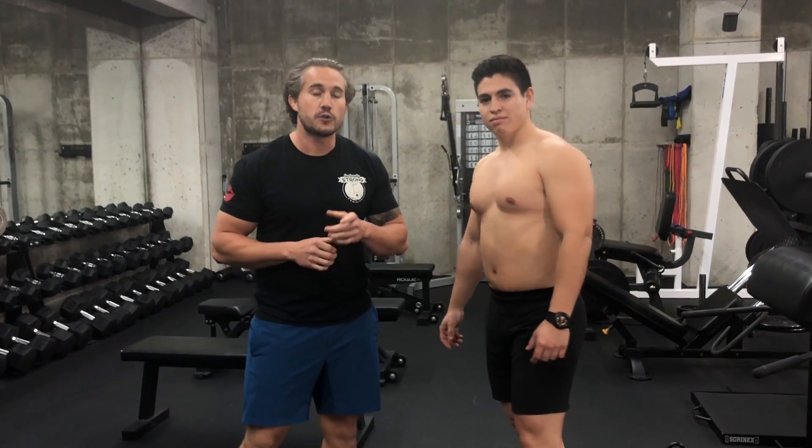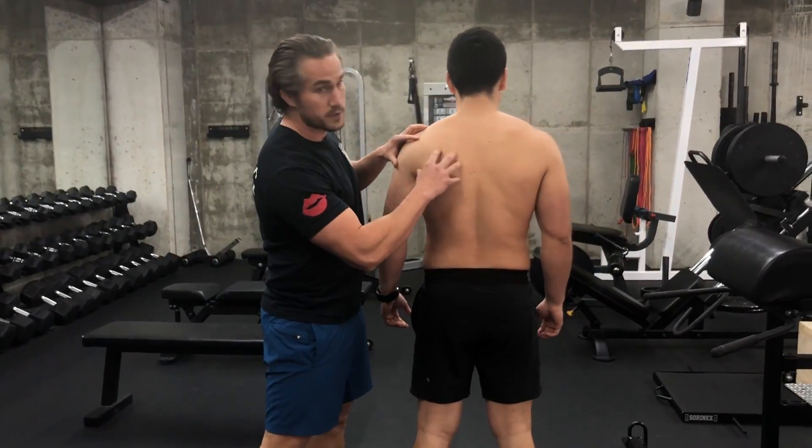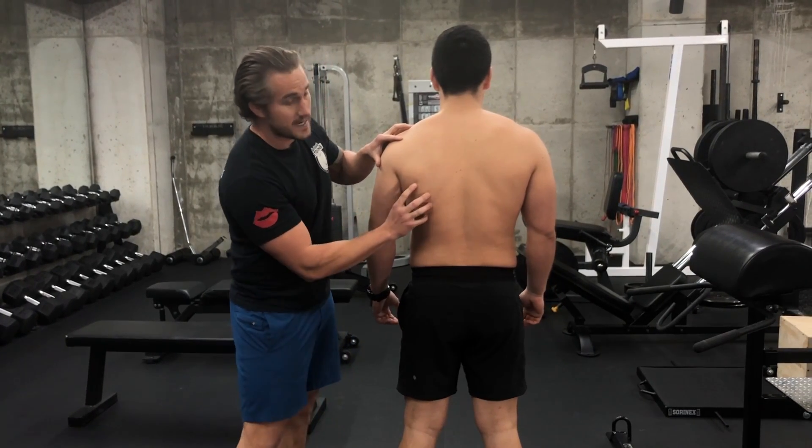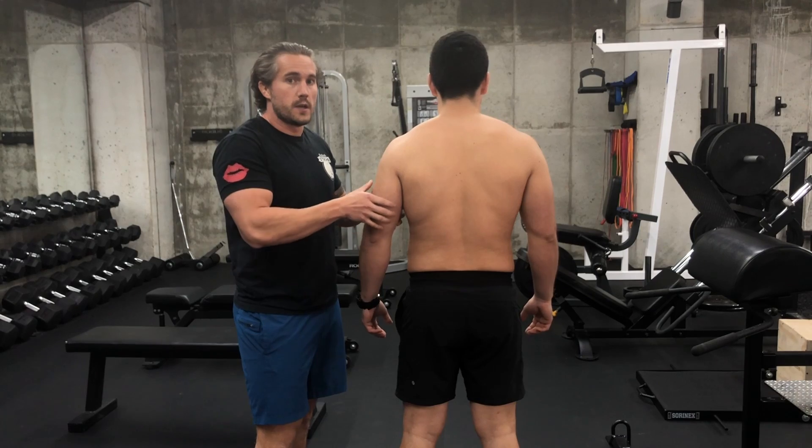Hey guys, Keith over at Seriously Strong Training. I've got your guy Gustavo with his shirt off because we're going to show you how to set your shoulders. Setting your shoulders just means engaging the muscles around the posterior side — the backside and down below — to pull the head of the humerus bone, your upper arm bone, into a really safe, stable position.